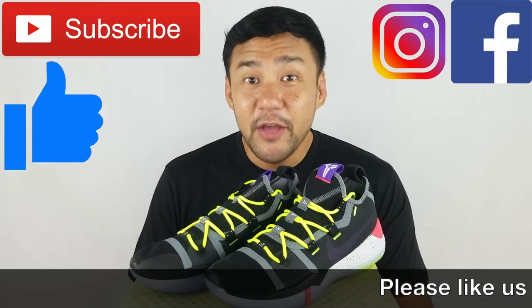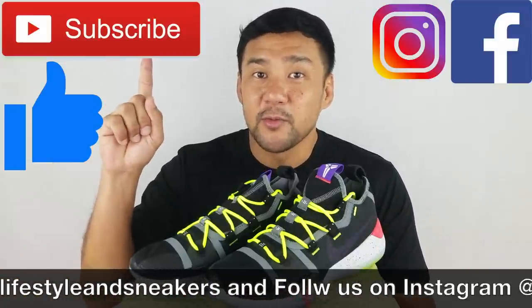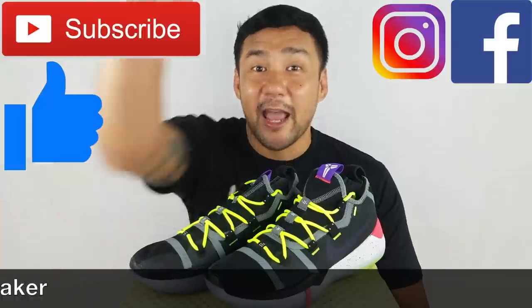I hope you liked this video. If you did, please press the thumbs up button down below. If you haven't subscribed to our channel, please press the subscribe button. Also please like us on Facebook and follow us on Instagram. Again, my name is Froylan. Until next time.